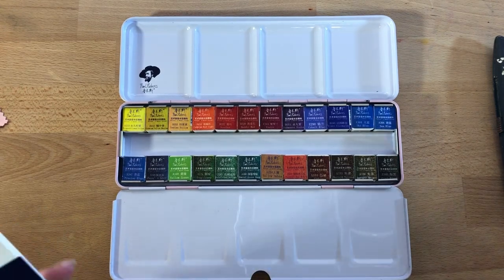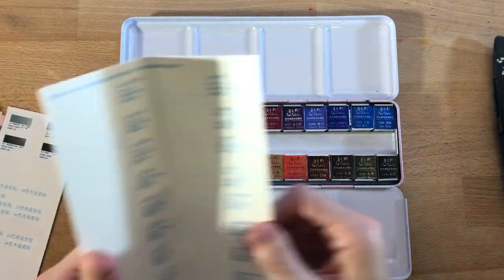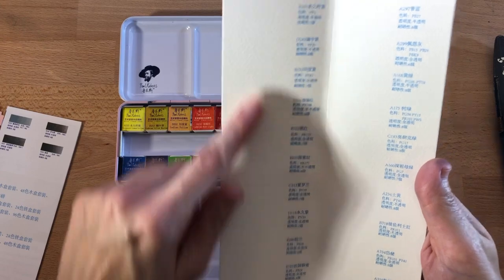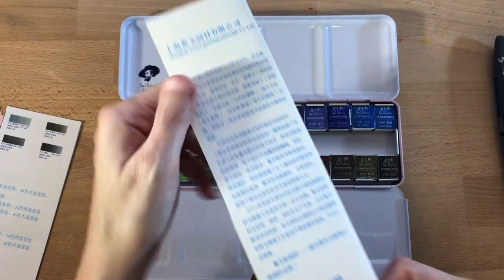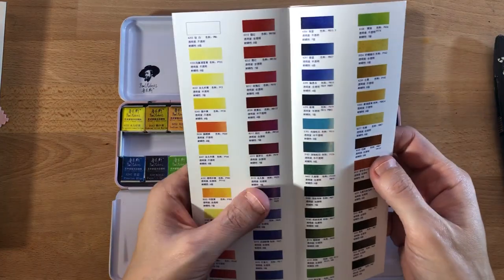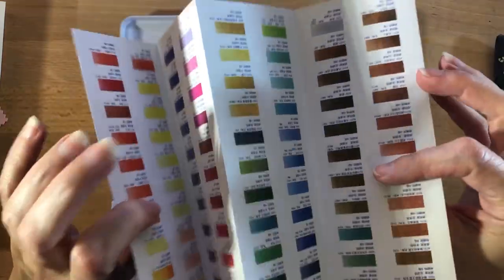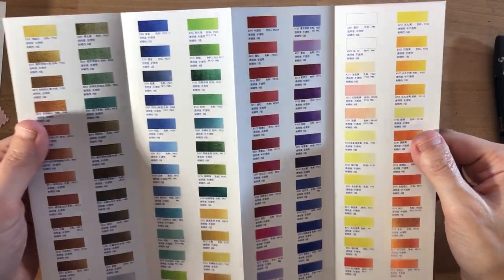I got the 24 color set because it was just too inexpensive to pass up. They give you a little watercolor card where you can swatch out each of the colors — I'll probably go ahead and do that. The rest of it's all in Chinese because this is a Chinese brand, and they give you a little color chart in here.